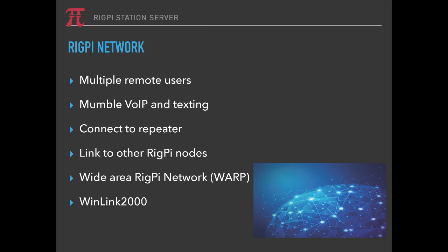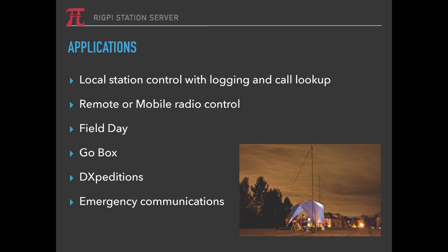It uses the Mumble VoIP and texting application, and you can have multiple users connected to that. You can connect it to a repeater, and there are software apps you can load on RigPi that will allow you to control repeaters. You can link to other RigPi nodes and even set up a wide-area RigPi network using other software available for free. The applications are almost infinite — certainly you can use it for local station control, logging, and call lookup. It's great for remote or mobile radio control, and you can use your phone in your car to use your rig at home. It allows multiple users, multiple radios, and each user can maintain their own log, with logs combined into one for further processing.